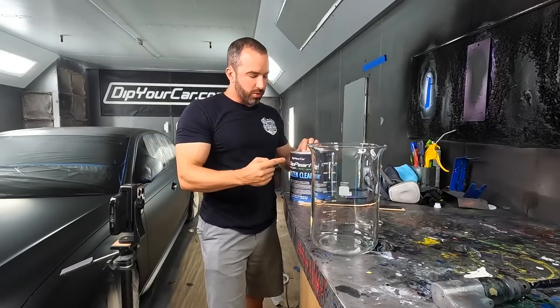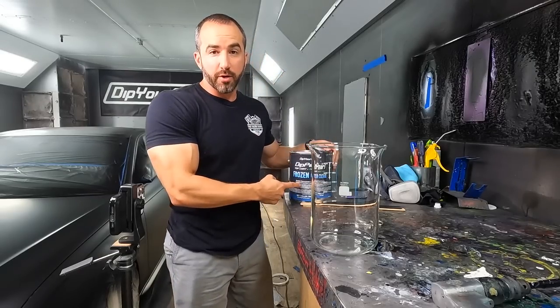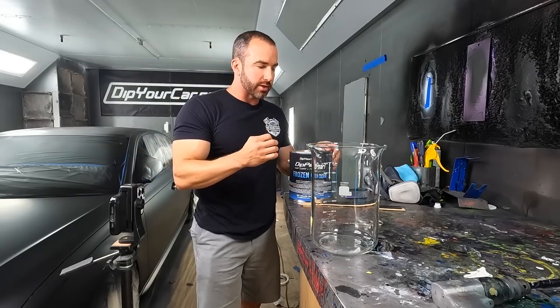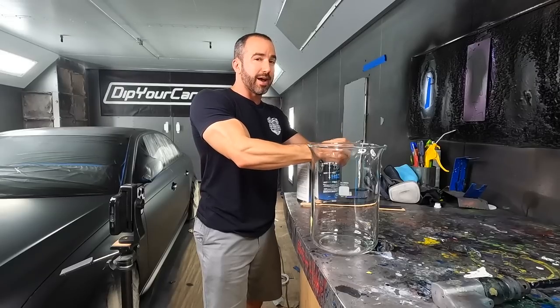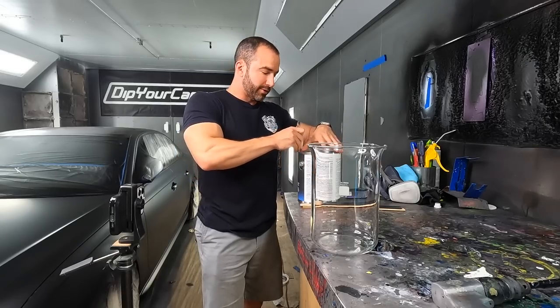Ever since we launched the new next-gen top coats, we have satin and we have frozen. Frozen is a very aggressive matte style finish, and people have been asking a lot: what happens when you put one of your famous HyperShift pearls into a frozen clear? I don't know. Do you know? We're going to find out today.